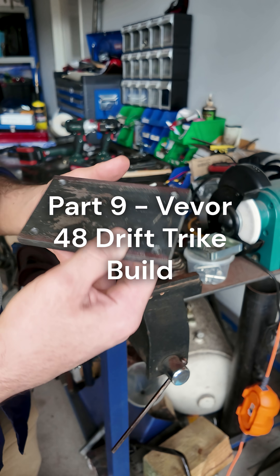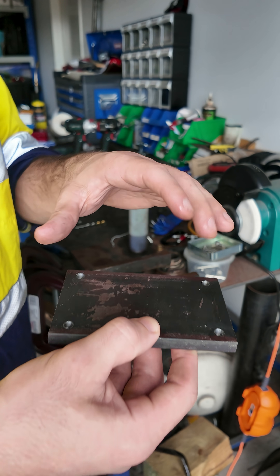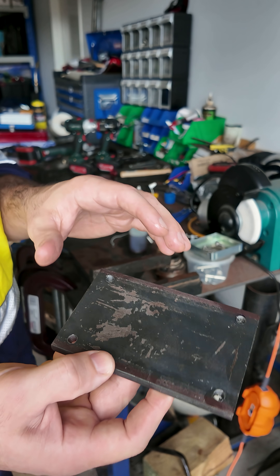What we're going to do today is drill and tap some M8 threads into this plate. This plate's going to hold our motor and then move so we can tension the chain. That's going to go on the rest of the trike.